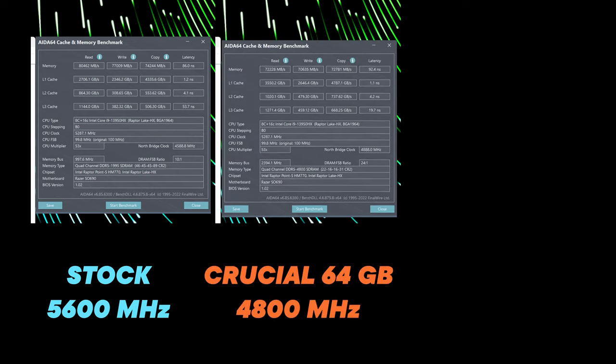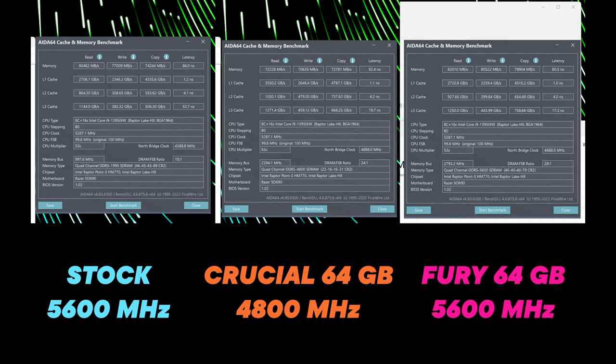Now that the RAM is installed, I'm going to run a few benchmarks. The first one I like to run is AIDA64, which is a pure memory benchmark. You can see scores for the stock 32GB 5600MHz RAM this laptop came with, then a 64GB Crucial 4800MHz kit I was using last year before this faster RAM came out.